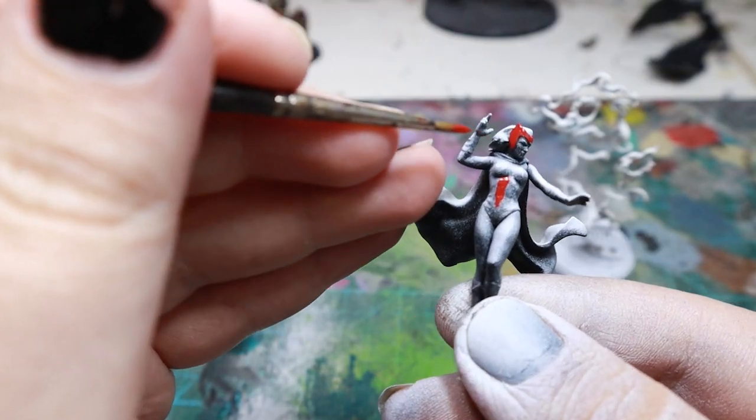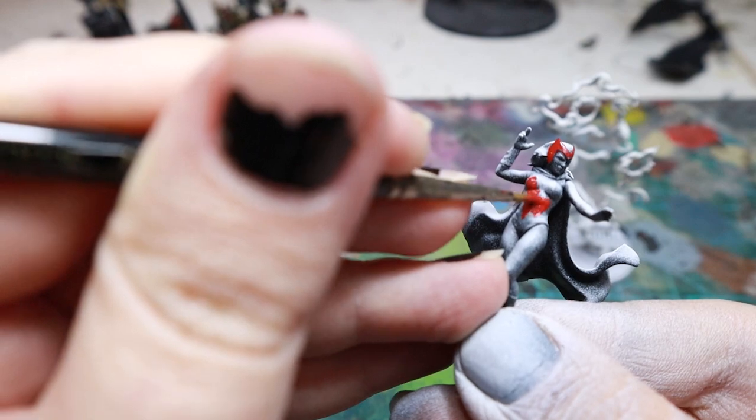For her boots, gloves, tiara and corset, I started with a solid base coat of Mephiston Red.